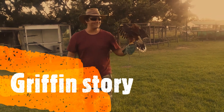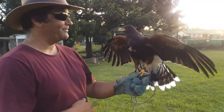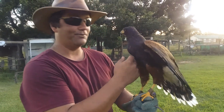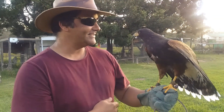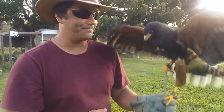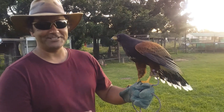This is Gryphon. Gryphon is a Harris hawk, and Harris hawks come from America — we don't find them here in South Africa. But Gryphon is a captive bred animal, born in South Africa, so he's 100% South African. He's been with us since a chick and has helped us educate so many kids and people. He's got lots of energy tonight.